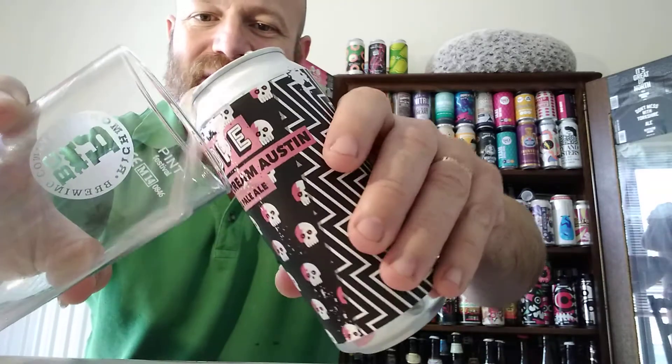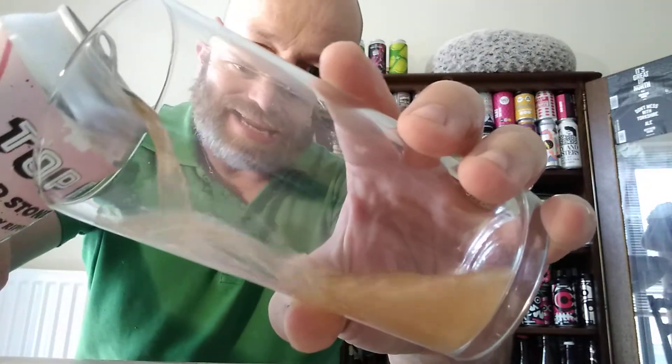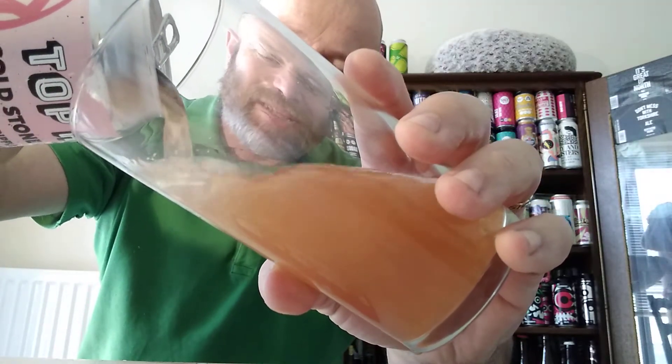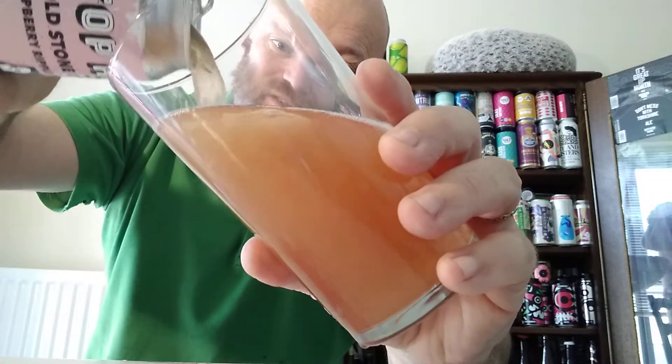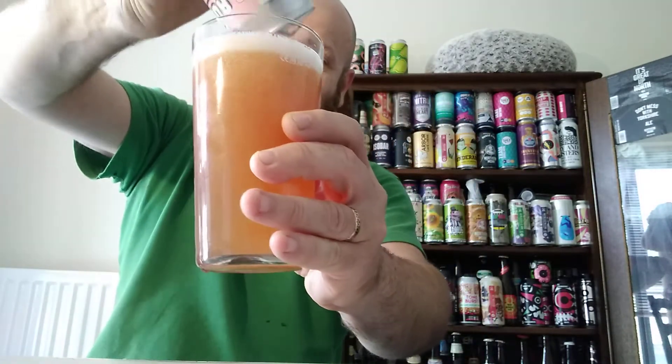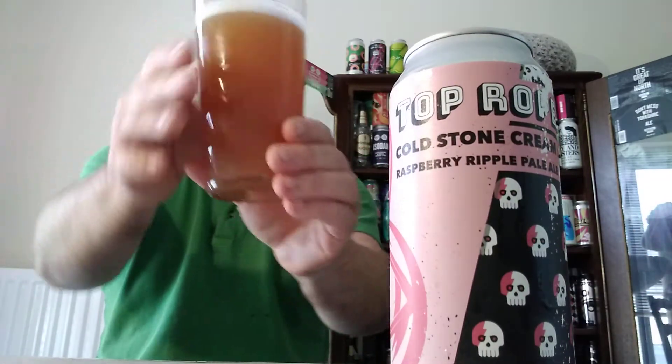It smells a little bit... oh god. You know what, I can't pour with my left hand. This left hand can't pour properly. Anyway, let's get it in the glass. What drew me to this beer was the name of it, to be honest. This was sold in a garage around the corner from me. Yeah, looking forward to this.